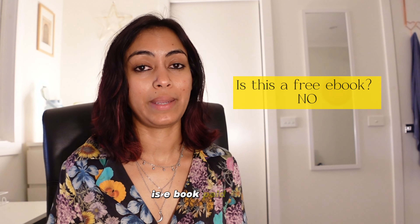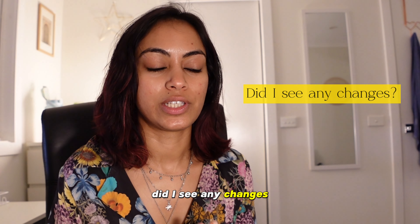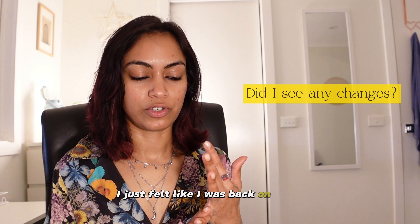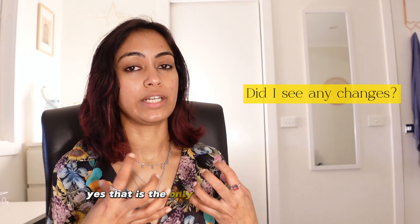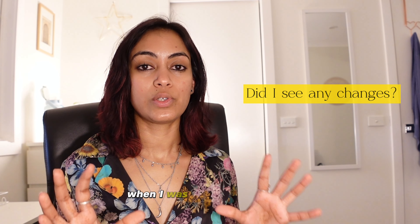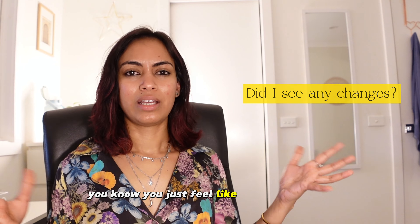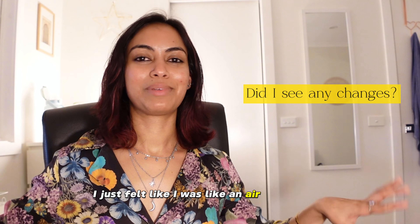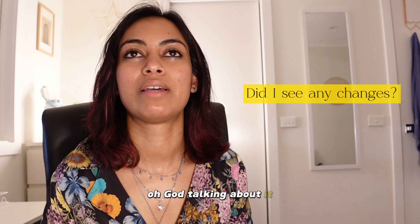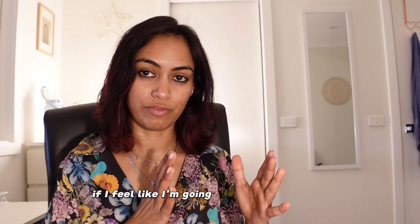Second question: is the ebook a paid version? Yes, it's a paid ebook — the link is in the description; that's why I didn't share too many recipes. Third: did I see any changes? Absolutely — not just physical but mental too. I felt back on track, had great energy, and no bloating at all during the detox. My body felt light compared to when you eat oily or cheesy food. Fourth: would I do it again? 100% yes — whenever I feel off track I'll do it.